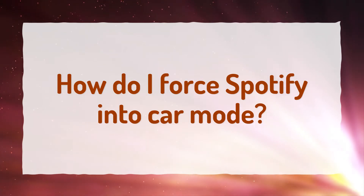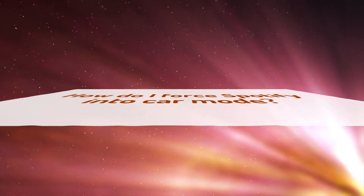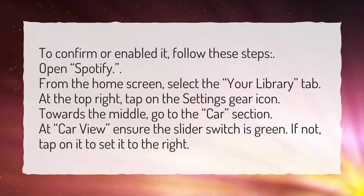How do I force Spotify into car mode? To confirm or enable it, follow these steps.